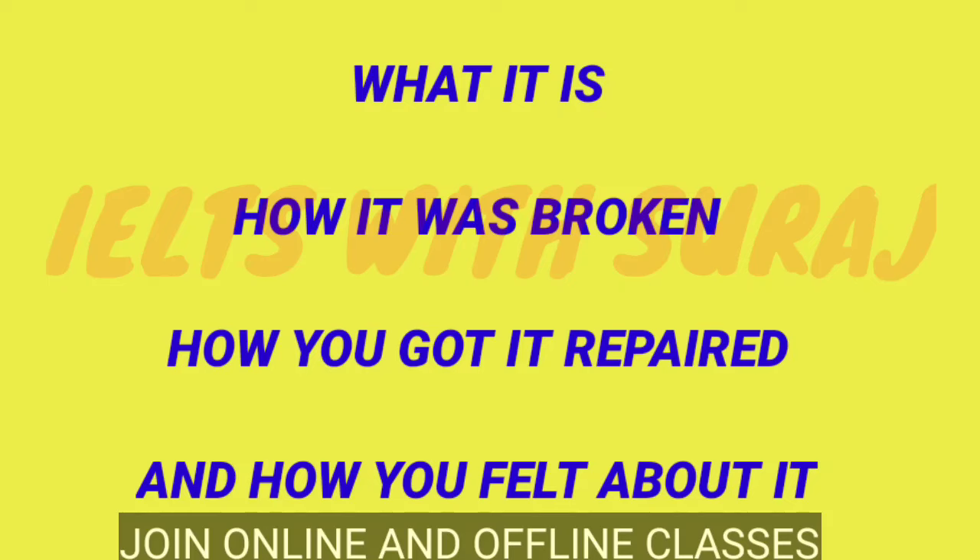Let's move on to the bullet points. What is this? How it was broken? How you got it repaired? And how you felt about it?